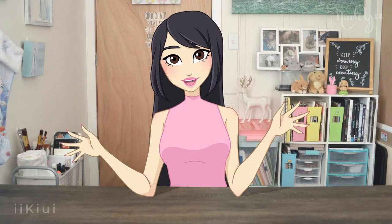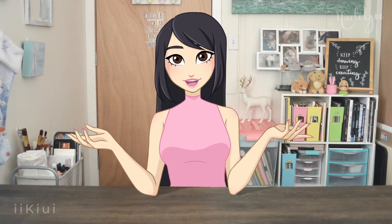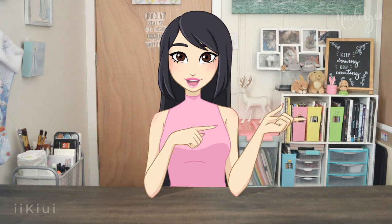Hello everybody, it is Nicole from iKiwi and today we are drawing Rapunzel as a Winx fairy. So let's not waste any time and hop right into the video.